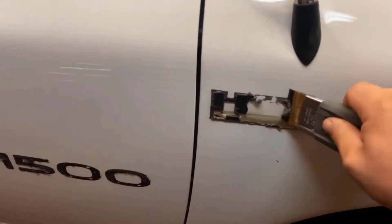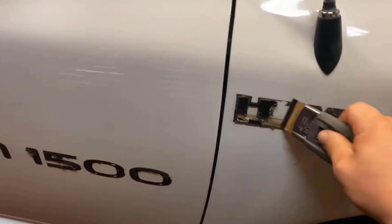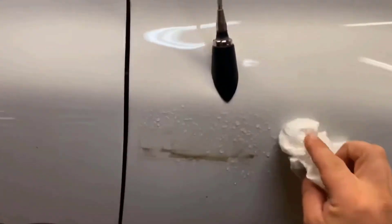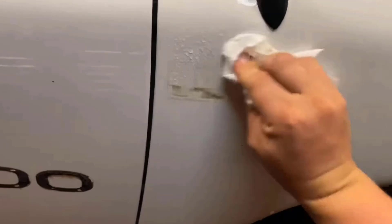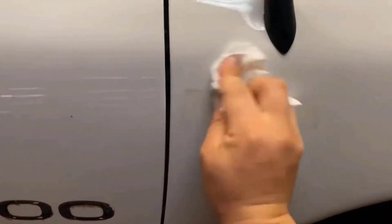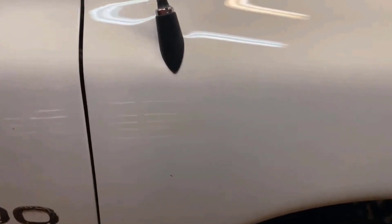Take a scraper with a plastic blade and gently rub the surface to lift off the residue. If needed, spray again for better results, and then wipe the area clean with a soft cloth or paper towel. This method will give you amazing results, leaving your car's surface looking like new.